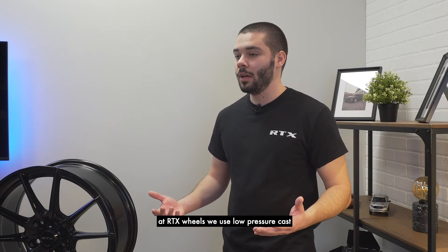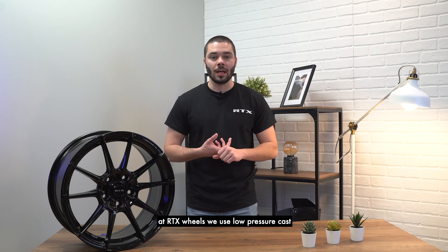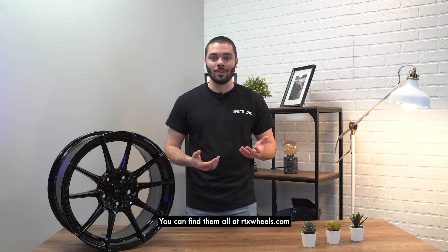Out of these four types of conception, at RTX Wheels we use low-pressure cast and flow-forged wheels. You can find them all at RTXwheels.com.